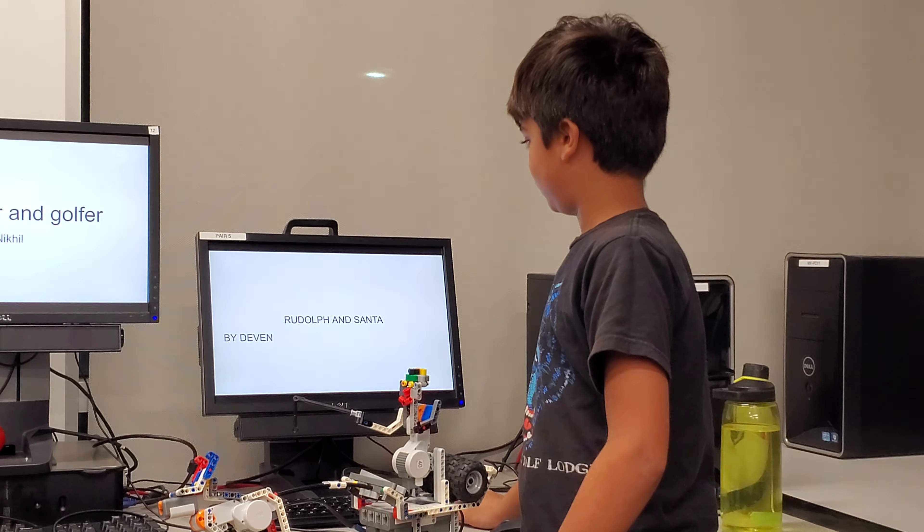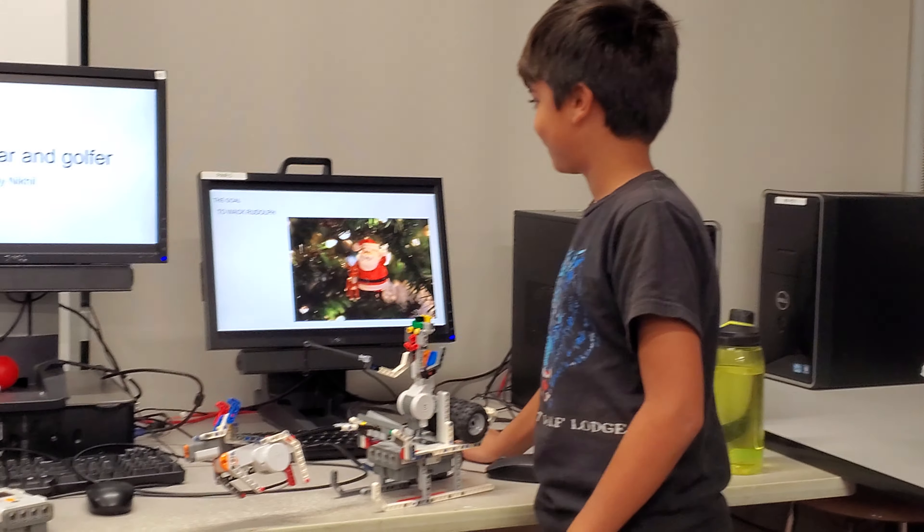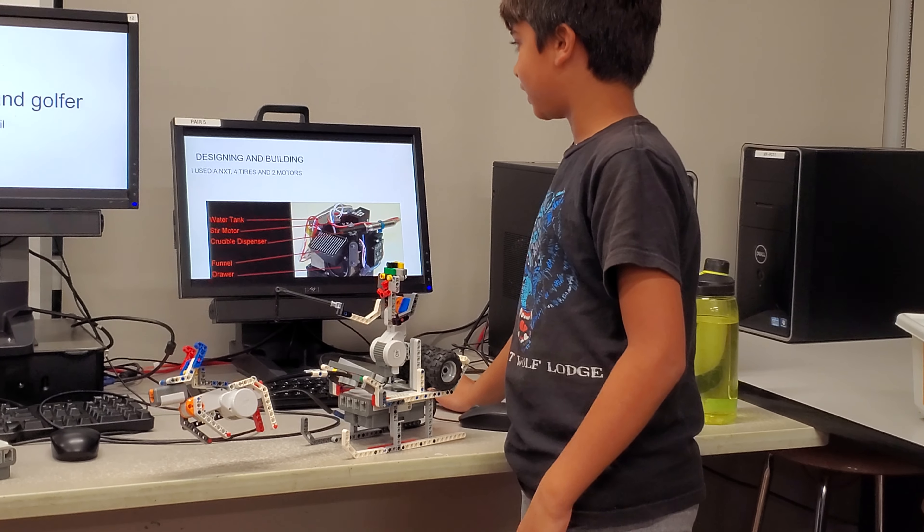Rudolph and Santa by Devin. The goal was to whack Rudolph. Design and building.